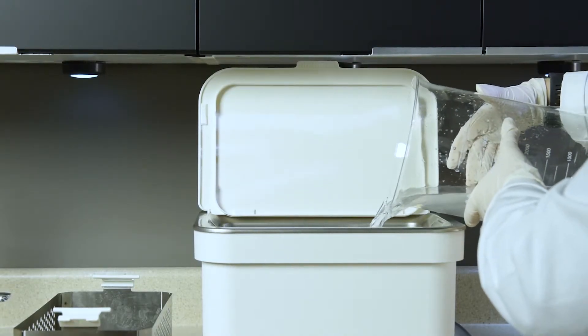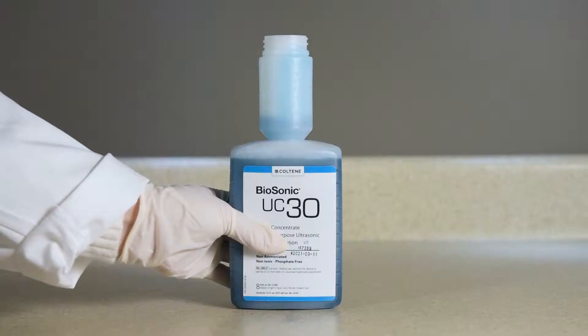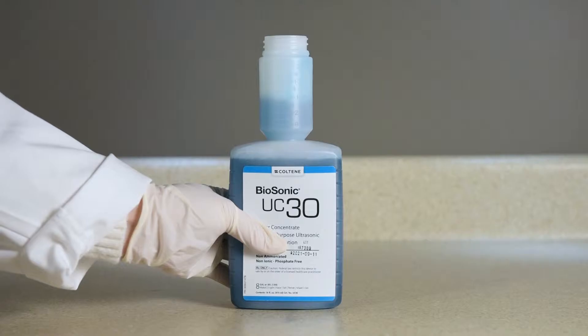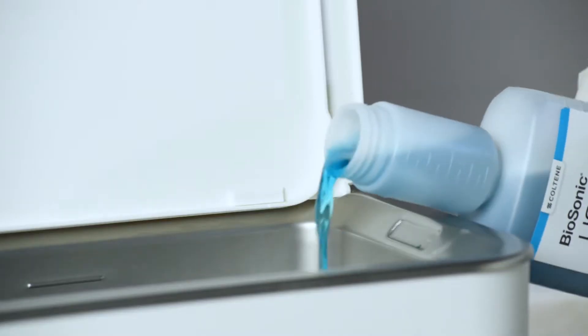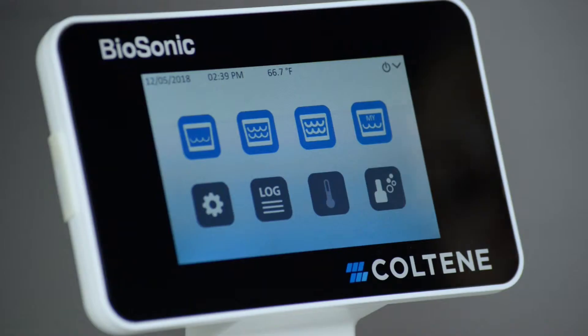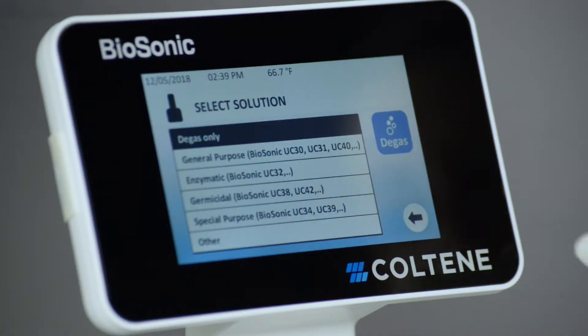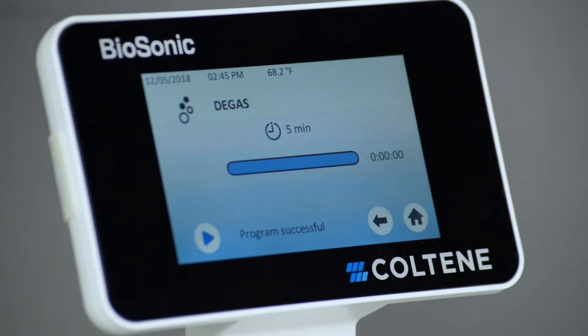First, fill your UC150 with water. Prepare the solution as you would normally to clean your instruments. Add the recommended amount of Biosonic solution from its convenient meter dose bottle, or follow the manufacturer's recommendation. Degas your ultrasonic cleaner for 5 minutes. Your unit will shut off automatically when the degas cycle is complete.